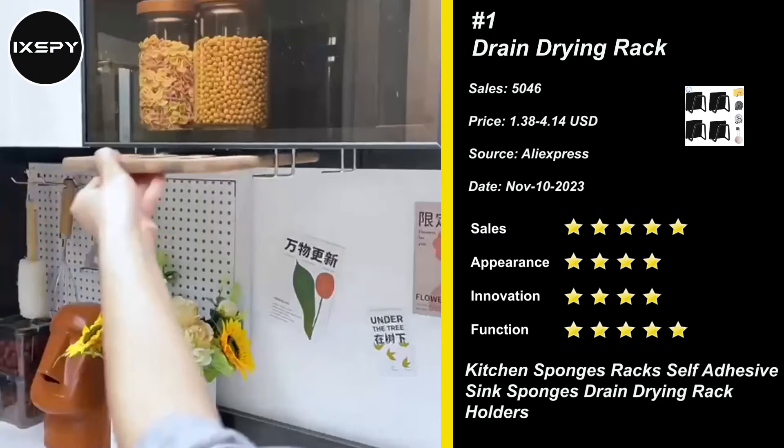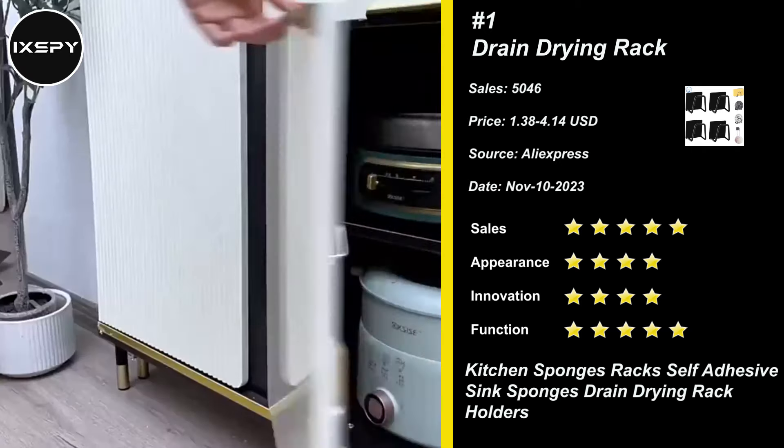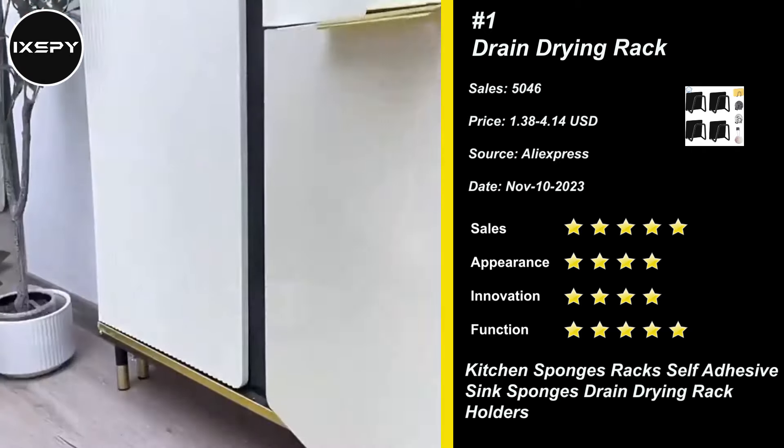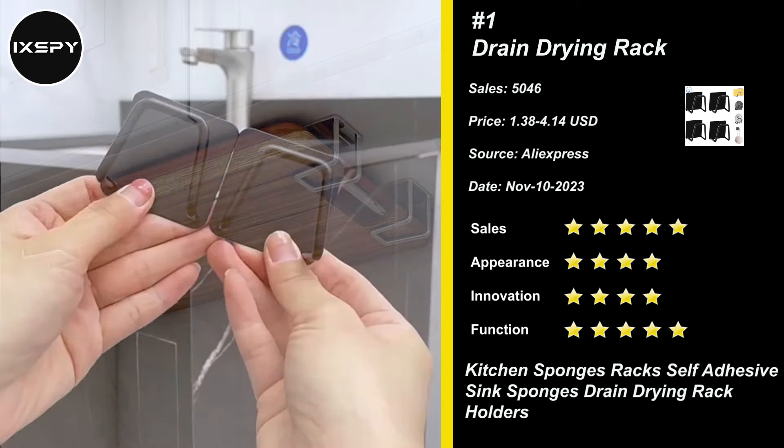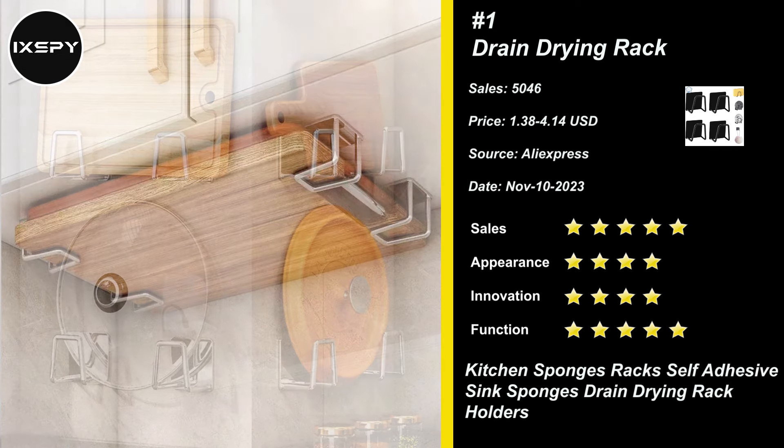Our next product is Drain Drying Rack. Sponge holder for kitchen sink is made of SUS304 stainless steel with brushed surface, durable, waterproof and rustproof with strong adhesive. Holds up to 8 pounds in daily use, more durable and stronger than suction cups.